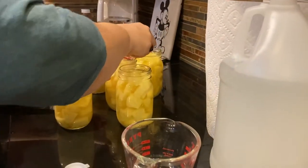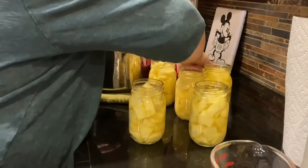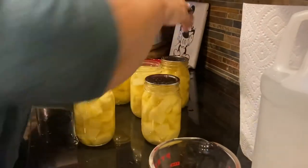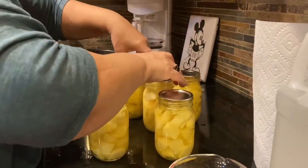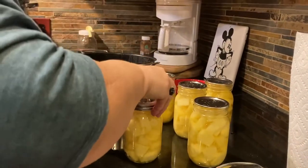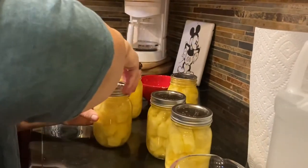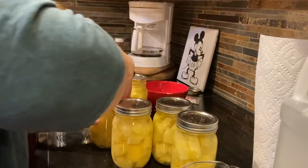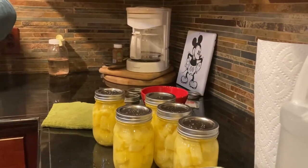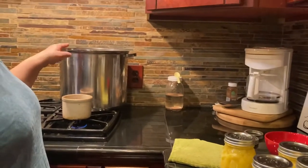Five jars for two bucks — that's pretty good, I'm happy with that. Only water bathing for 15 minutes. That's not hard at all — easy peasy. And nowadays you don't even have to put your lids in hot water. They're making things easier and easier. It's good to have food. Fingertip tight means when you start feeling resistance, you're there.